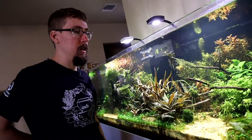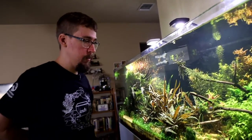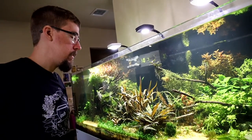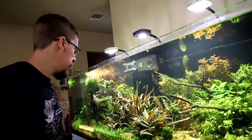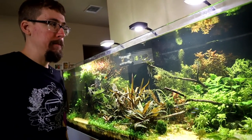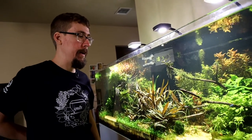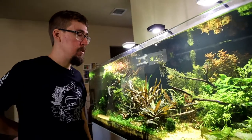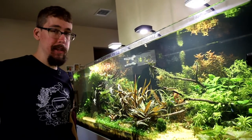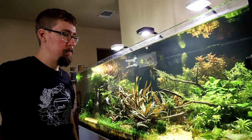I have mystery snails that do a good job cleaning up gunk, but I could probably have 100 in here and they'd help with cleanup. All the Corydoras are hiding, and the stock is pretty low right now. I plan to add more Corydoras types and maybe some more cardinals and rummy nose tetras, but that's about it — I enjoy the plants mostly.